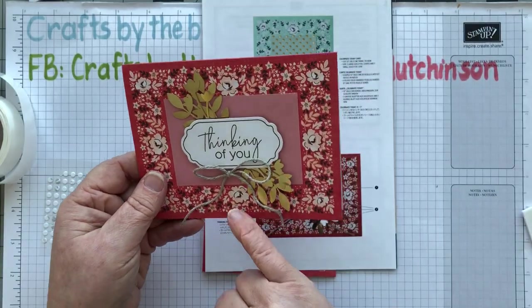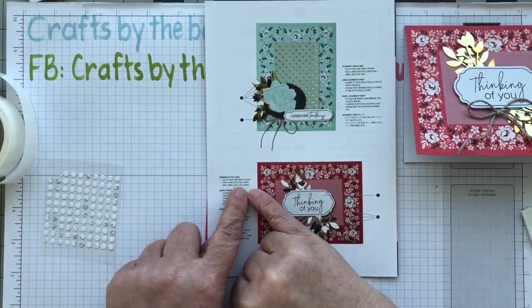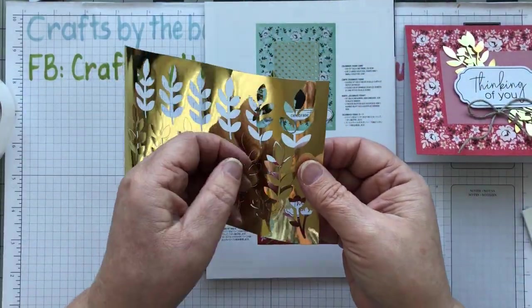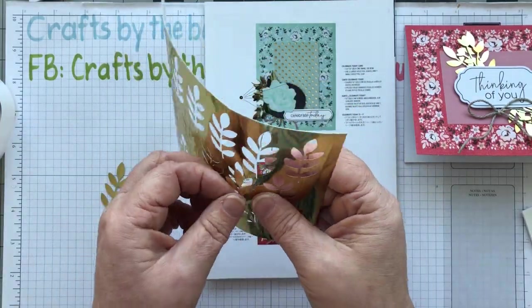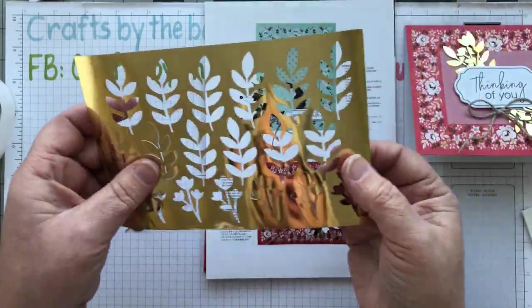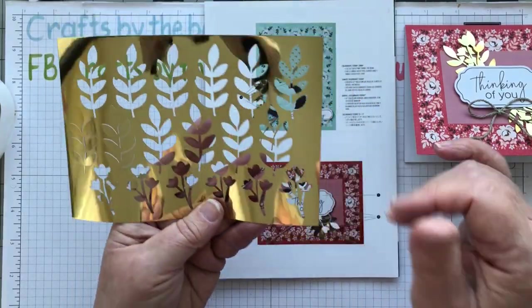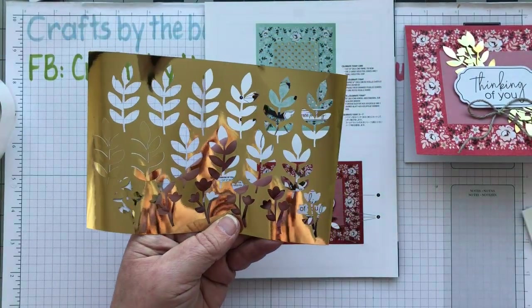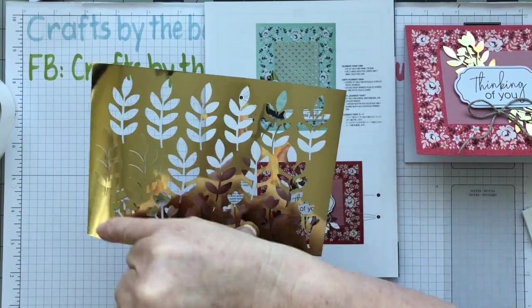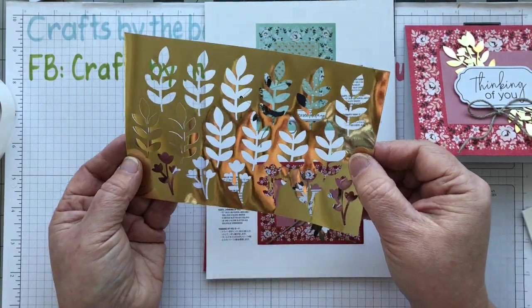Here's the card I already made to use as reference. I need four large gold leaves and two small, so I'm just pushing those out since they're already punched. As I punch these out you can see quite a lot of gold around the edges — you could use punches like the little blooms flower punch or the sprig punch for leaves to get more pieces out of the leftover gold to use on different projects.